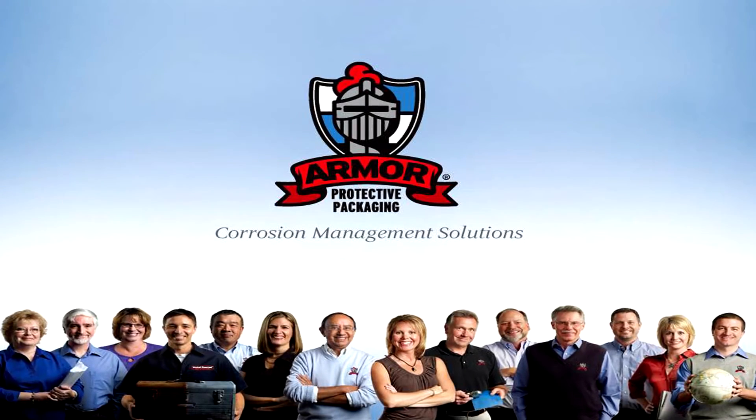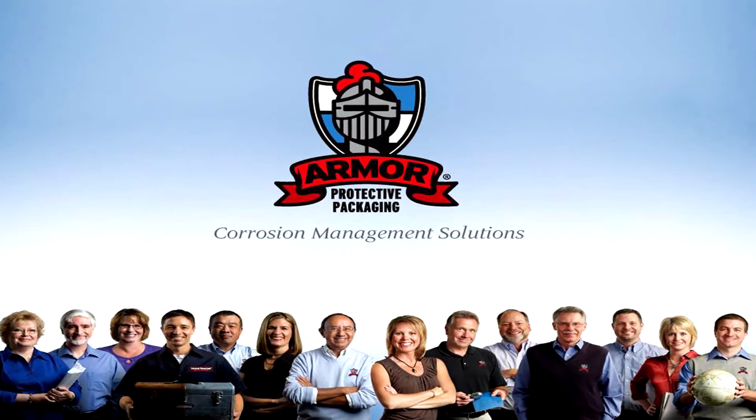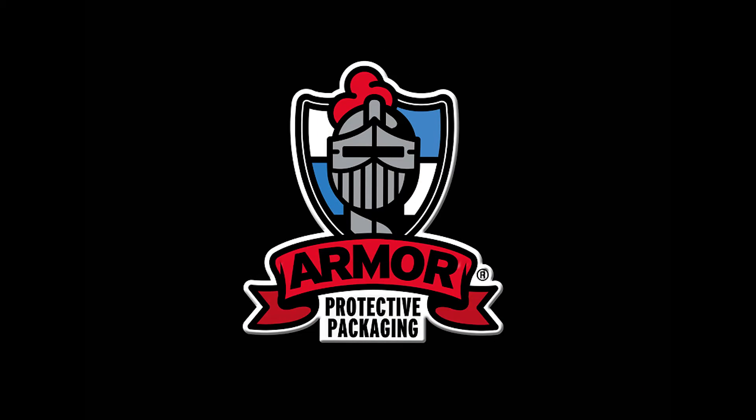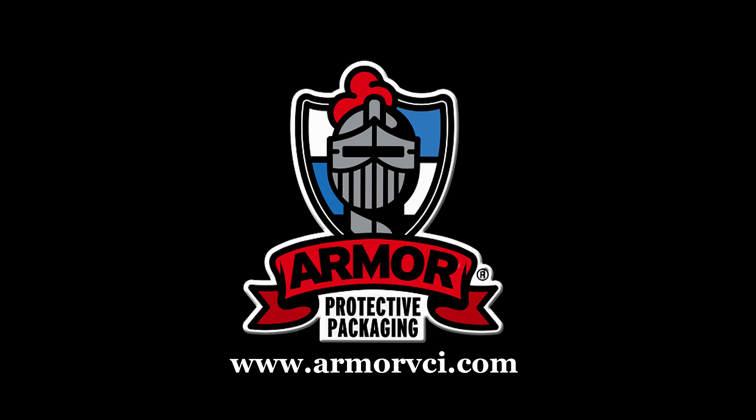Armor Protective Packaging — your clean, safe and easy solution to your corrosion issues. For more information about Armor Protective Packaging and our products, please visit www.armorvci.com.